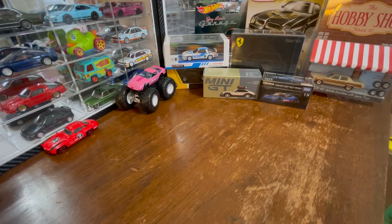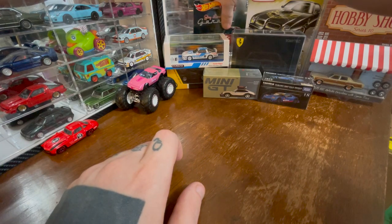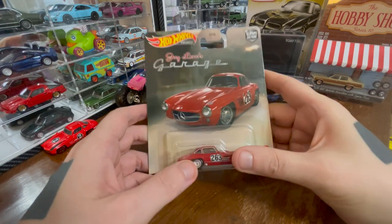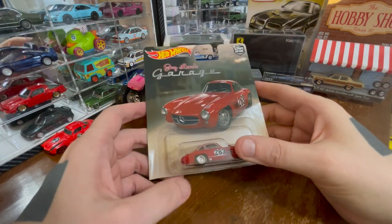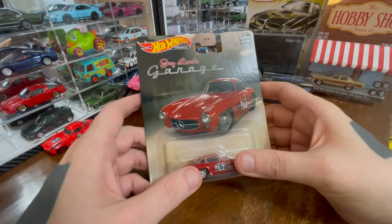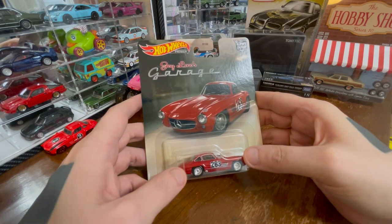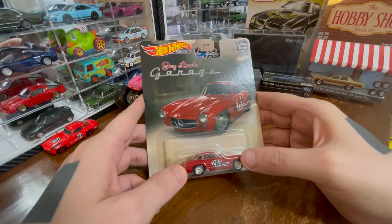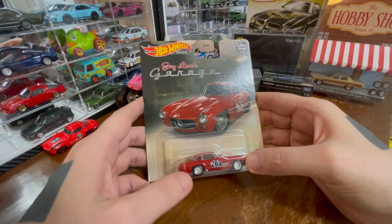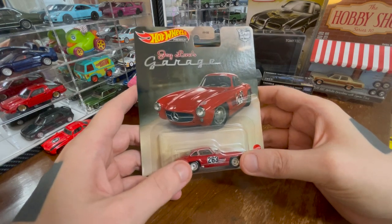Let's take a look at a Hot Wheels Premium from J Leno's Garage — a series that I thought I would have absolutely no interest in due to my lack of interest in J Leno. However, it turns out that it doesn't matter who owns a car; if the car is interesting, I might find it interesting. And that's the case with the Mercedes-Benz 300 SL.